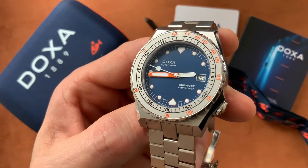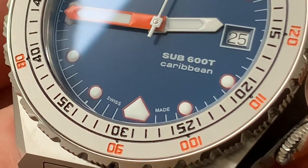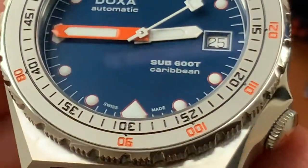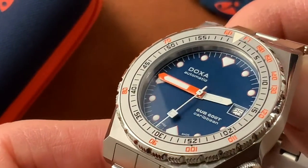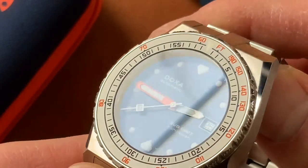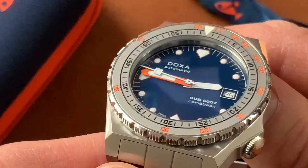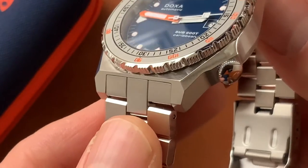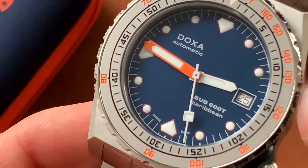Let's zoom in on that dial and see it in a bit more detail. See how crisp that printing is — it's absolutely perfect. The finishing on those hands is flawless. The numbers and scales on the bezel are etched in — not just printed, they are engraved into the bezel and then filled with paint. Very legible, very hard wearing. See that beautiful finishing on the bezel and on the case — lovely polishing.